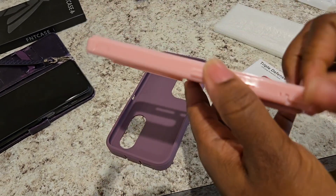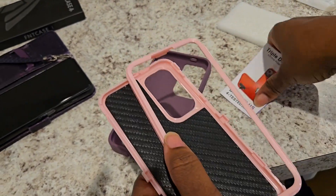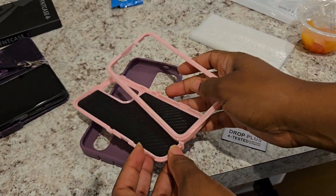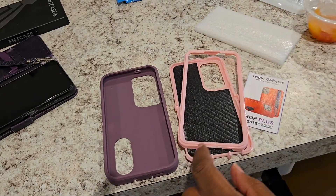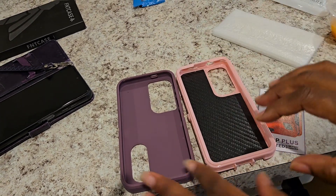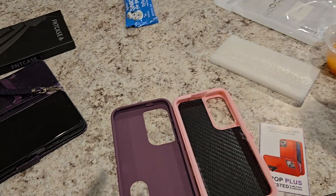There you go — this part comes off, and then you unclamp it and put your phone through there. This is good quality, I will give them that. But if you see something listed as red, it's not gonna be red — that's all I'm saying. I prefer it to do its job rather than just be cute. A lot of cute cases don't be cutting it, and I don't have any insurance on this phone.